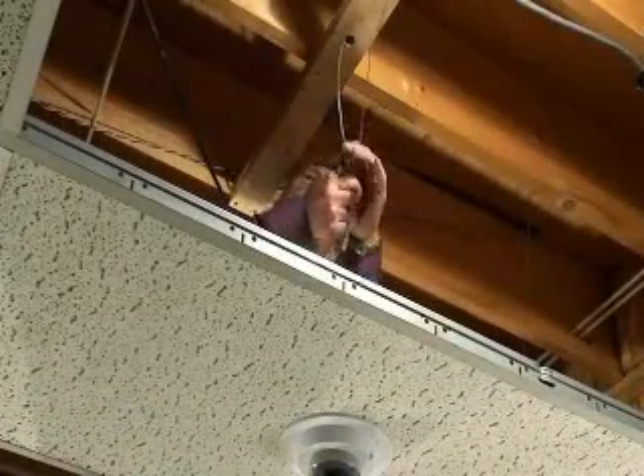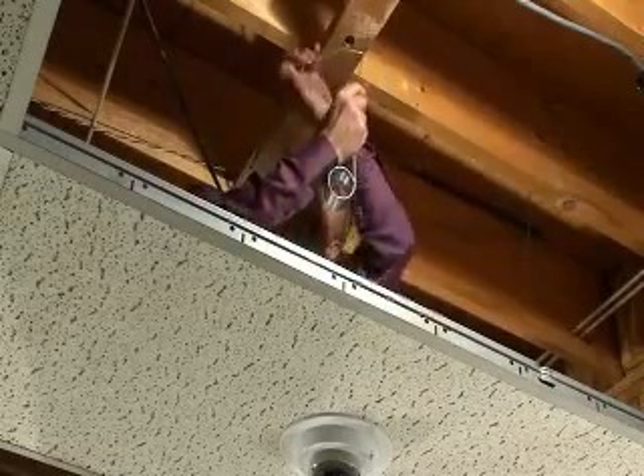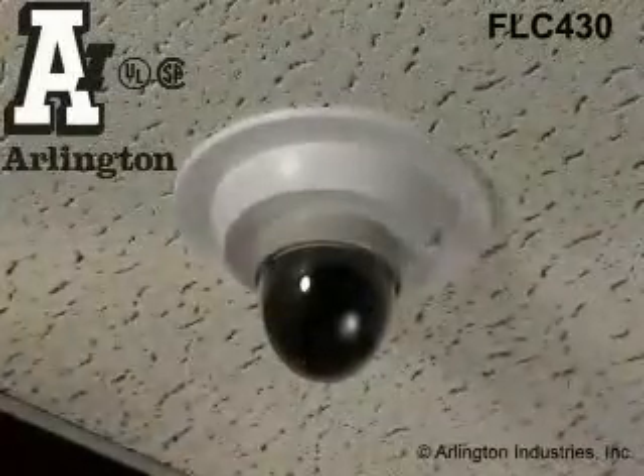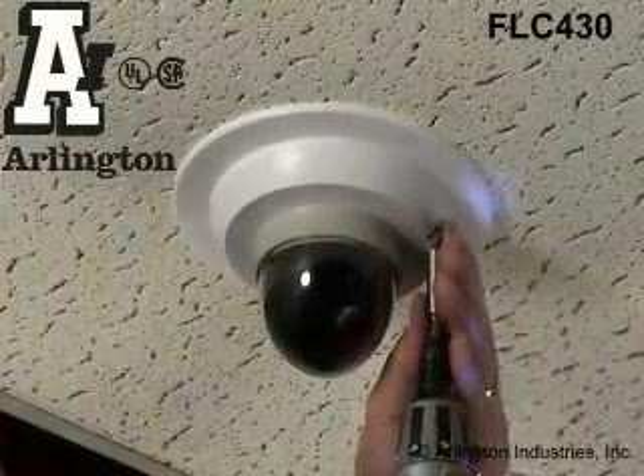The cam box kit is rated for up to 10 pounds on a drywall ceiling without the drop wire and 7 pounds on a wall. Fast, secure installation of power or low-voltage security cameras — that's the cam box kit from Arlington.